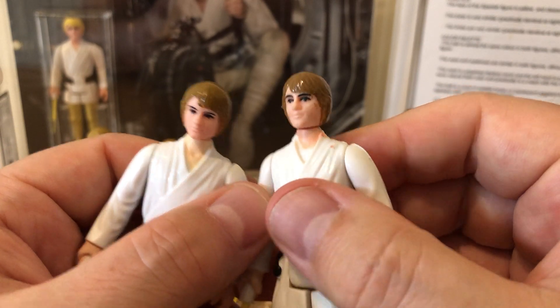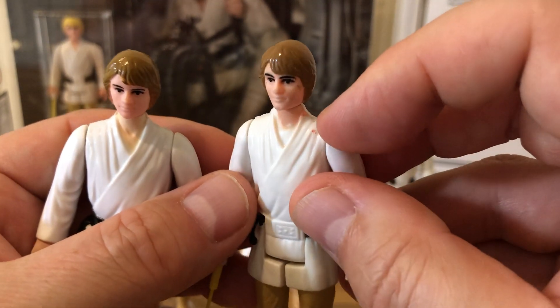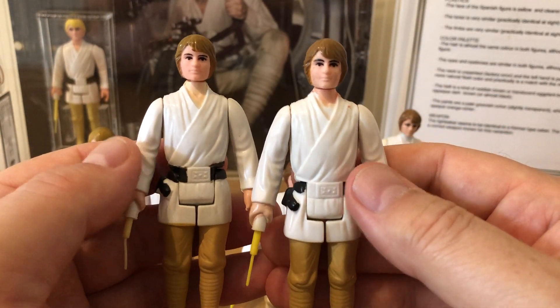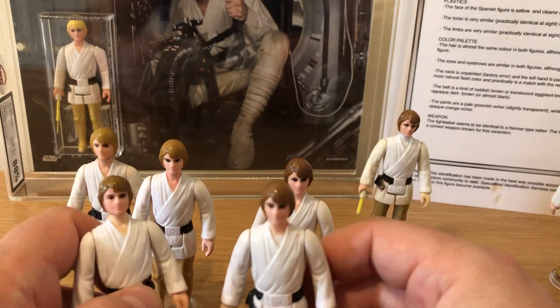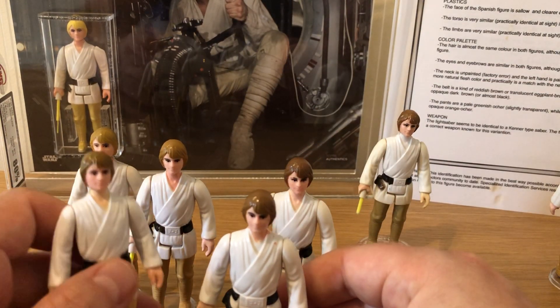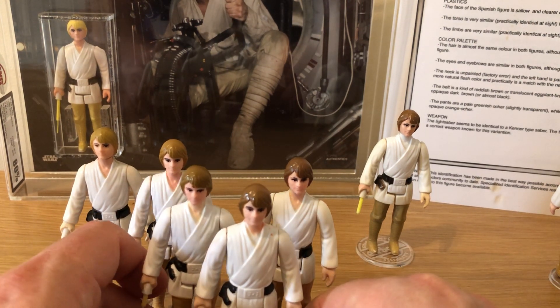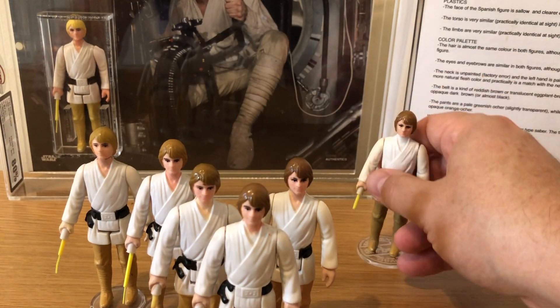You can also see quite clearly that part of the neck isn't painted as well — there's a bit of paint splash there. It's quite a sloppy paint job. So very much a factory error figure, and I can't resist the brown-haired farm boy. I think they're a fantastic-looking figure, one of my favorite variants. He was a must, and I was happy to add him to my collection.